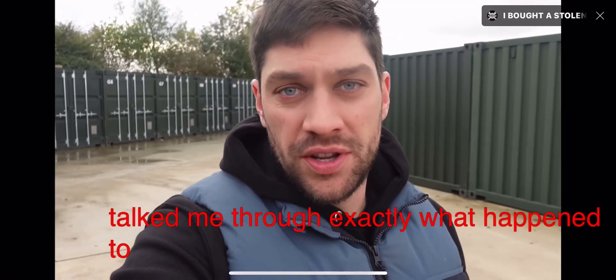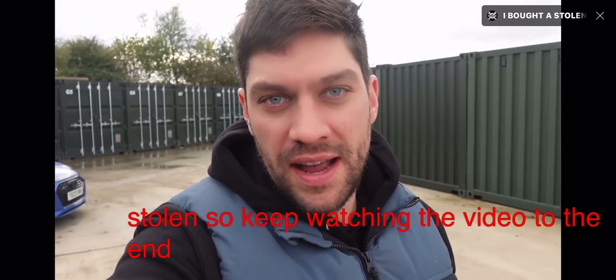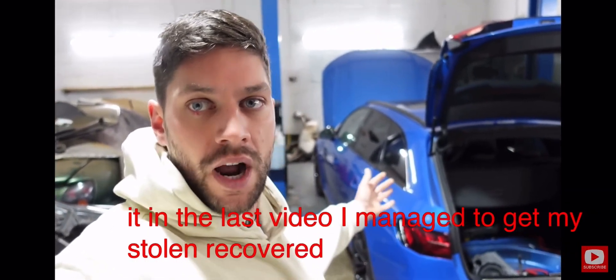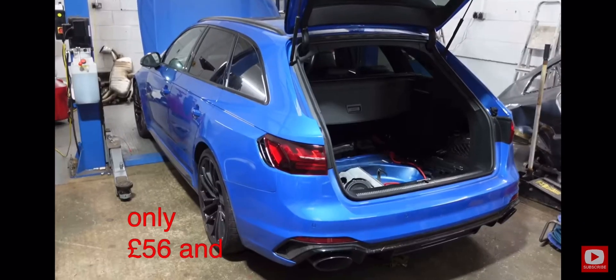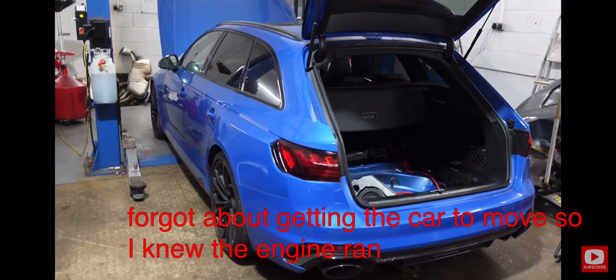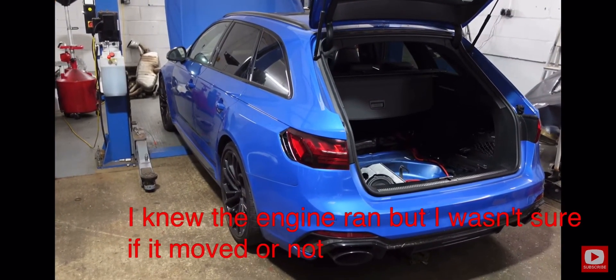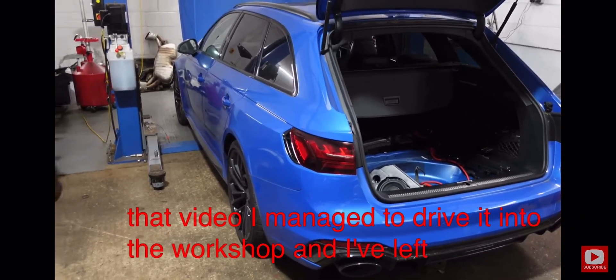I'll take you through exactly what happened to the car surrounding the time it got stolen, so keep watching to find out. In the last video I managed to get my stolen recovered Audi RS4 running for only 56 pounds — I got really excited and even forgot about getting the car to move. I knew the engine ran but wasn't sure if it moved. Good news: after that video I managed to drive it into the workshop.